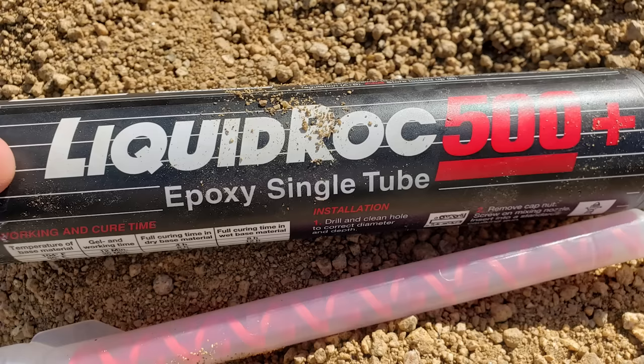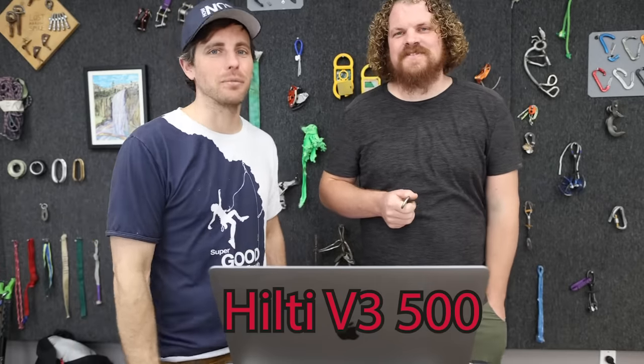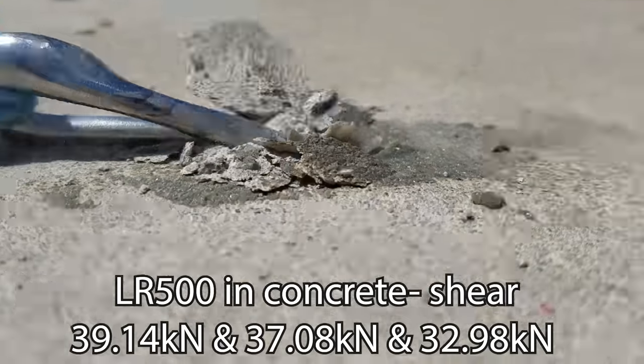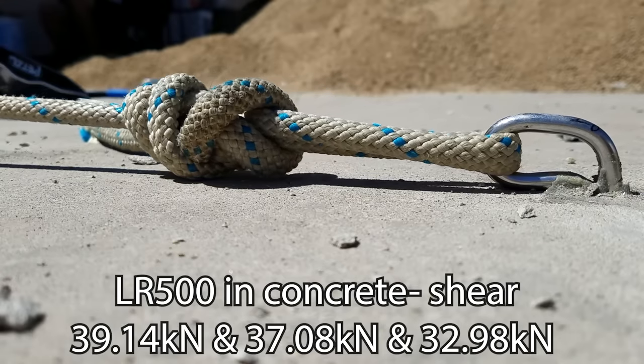Climb Tech recommended AC100, but we wanted to see if other adhesives gave different results. We used Liquid Rock 500 — we like this glue because it fits in a normal caulk gun like AC100, it's an epoxy which is better than a vinyl ester, and it has a nice greenish-gray color that's not as obvious as Hilti's red color, which matters if you're installing in granite. In shear, we actually couldn't get the actual bolt strength because the soft shackle broke first — showing the rope breaks before the bolt, which is a good thing.